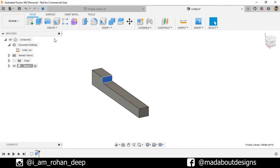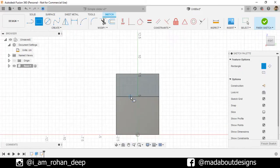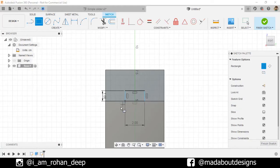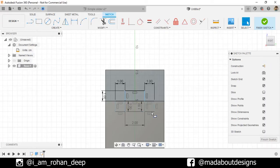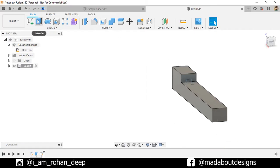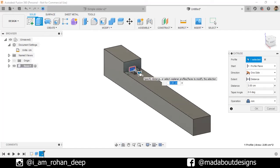Click on this face and create a new sketch on it. Go to Two-Point Rectangle. Select the first point on this edge and give it a dimension of 1 by 2 centimeter square. Draw another two-point rectangle from this corner with a dimension of 1 by 1 centimeter square. Repeat the same on the opposite side. Finish sketch. Now go to Extrude command, select this profile, extrude it up to 42 centimeter. Operation: Join. Click OK.